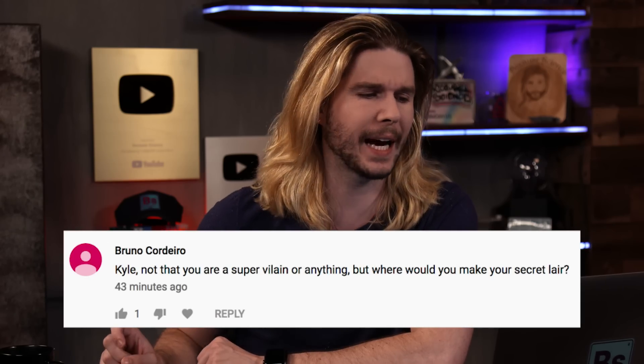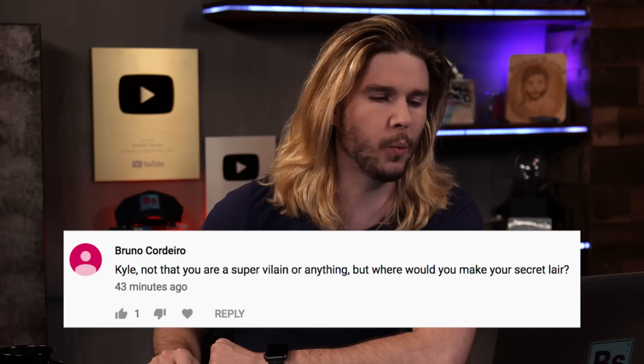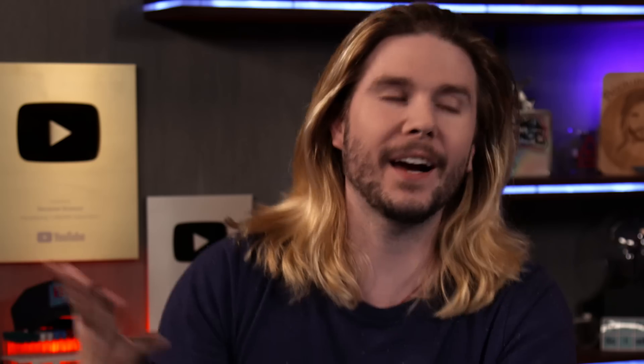Bruno Cordillero says: Kyle, not like you were a supervillain or anything, but where would you make your secret lair? If I were a supervillain, where would I make my lair? It's hard to say off the top of my head because I've never thought about this kind of thing — it's just so far outside of my own experience.